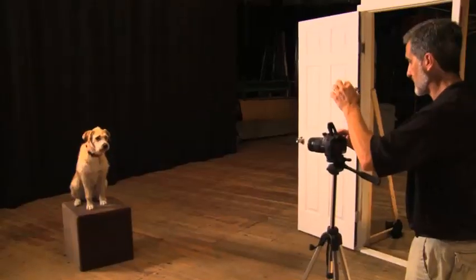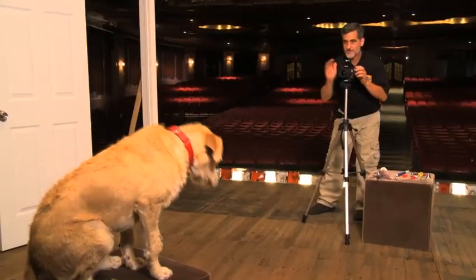Here's a little trick if your dog doesn't know how to stay: put them up on something where there's a little bit of an edge. That way, when they're up there, you can use a little bit of noise by the camera and it'll get their attention, and they'll think before they jump down.